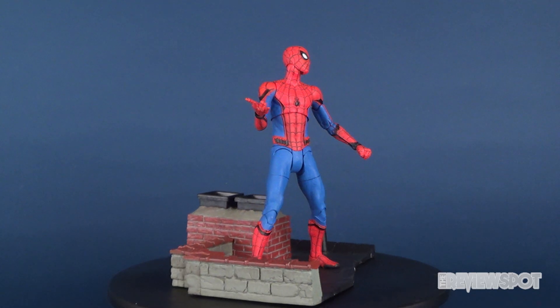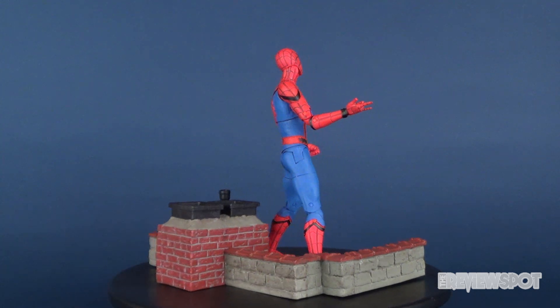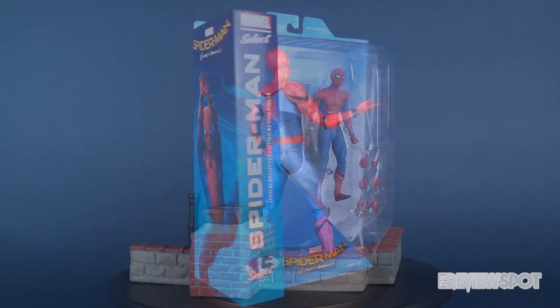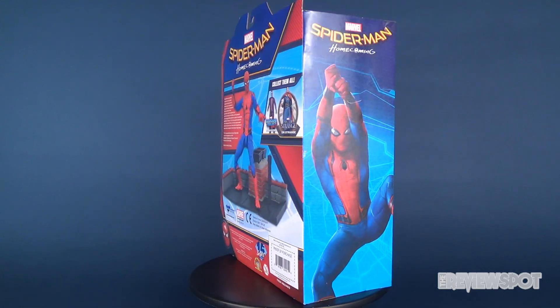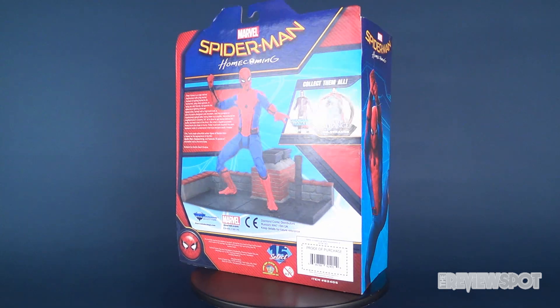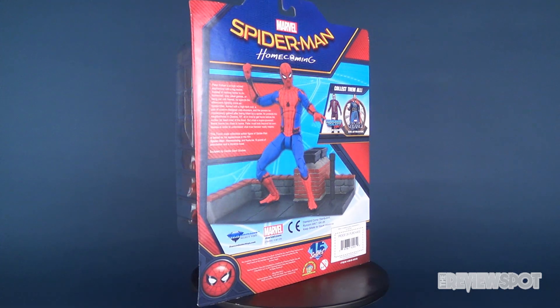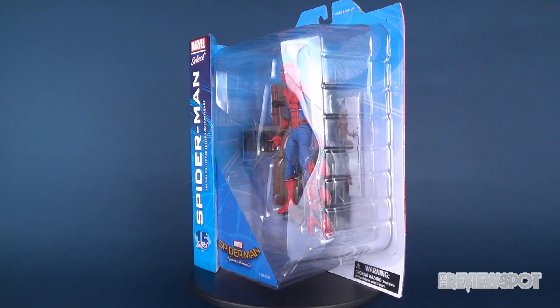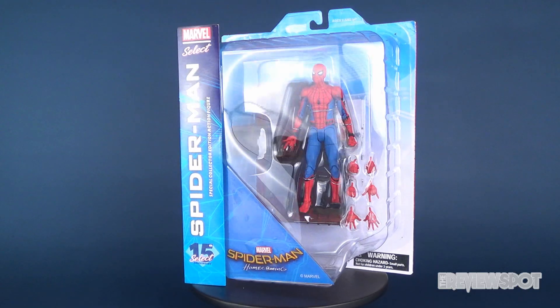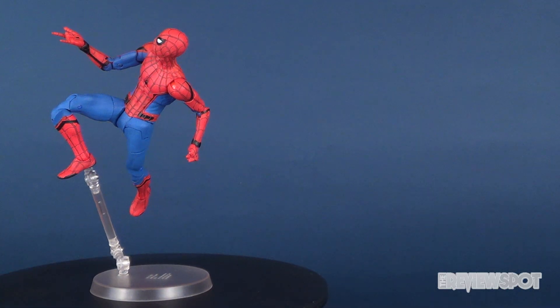In today's video, we're going to be checking out the brand new Diamond Select Spider-Man Homecoming. This is Spider-Man the figure. So get ready, here comes your 411 on the web crawler.